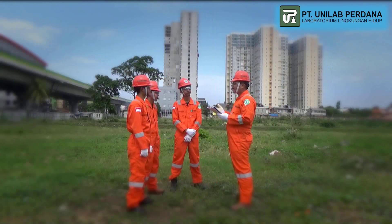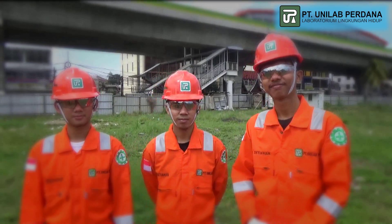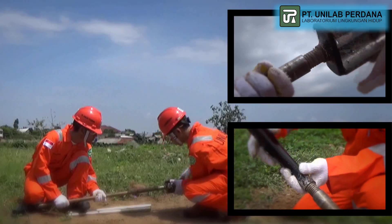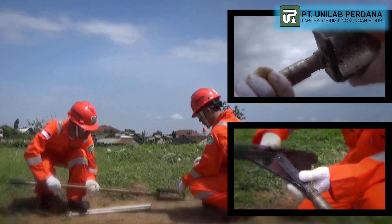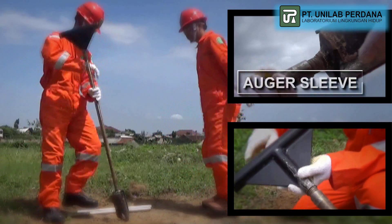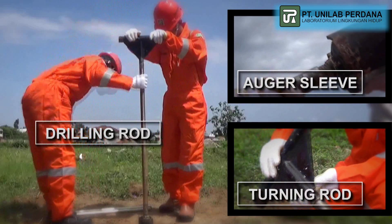First, we want to show you the main equipment that we are going to use for soil sampling, which is the hand drill. We use the Ogre SO110A type and this equipment consists of an Ogre Sleeve, Drilling Rode, Turning Rode, and some other supporting tools.